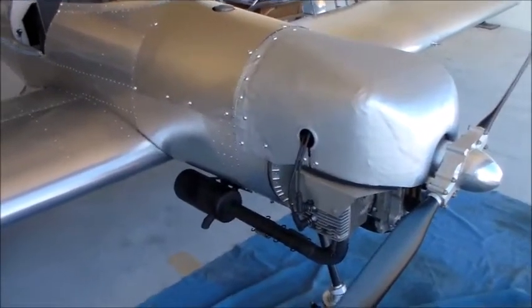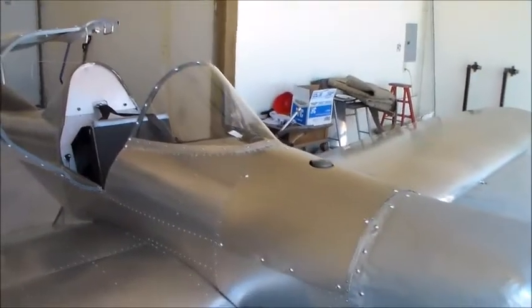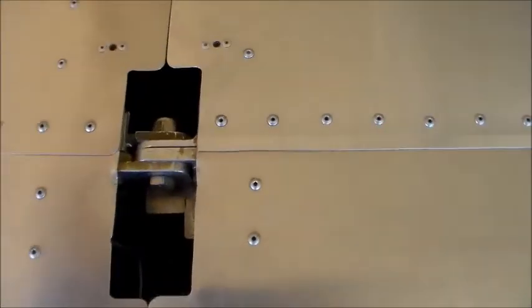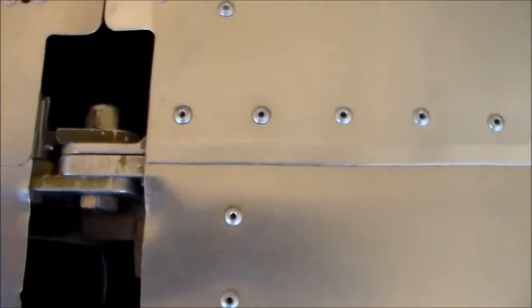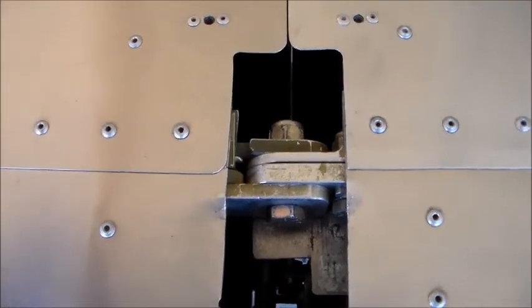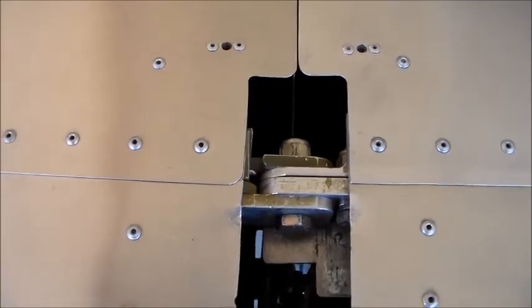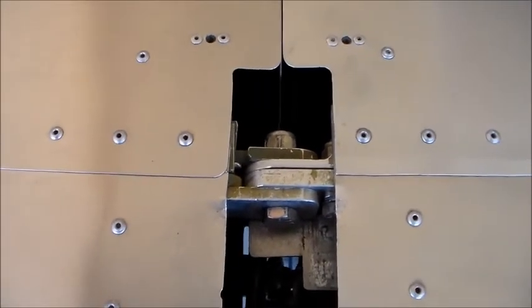This will just show you the attachment points for reference. We're approaching from the front. This is the first attachment point. There's a large bolt that passes through the top of the main spar. There's also one on the bottom that I'll show you next.